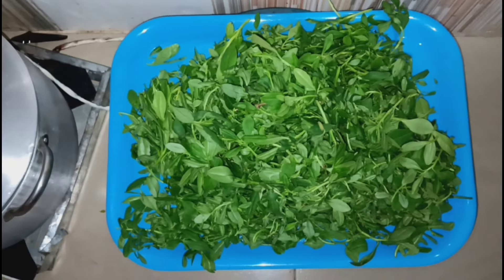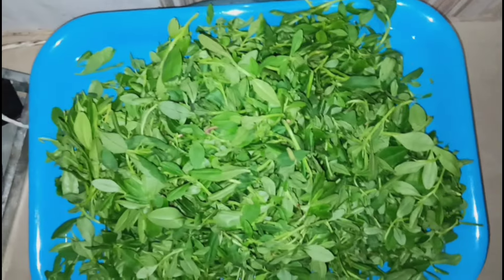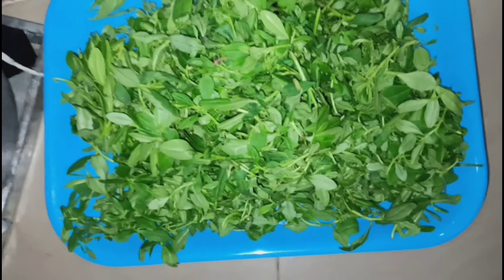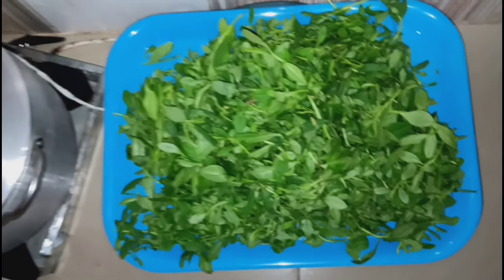I couldn't finish both soups today. So this is the food I'm setting aside for tomorrow. I just eat. See you guys, see you guys!